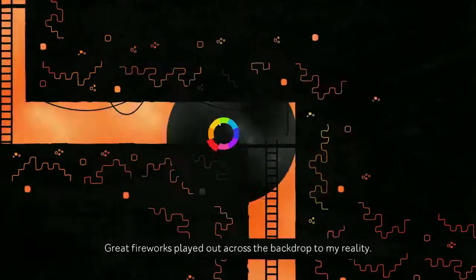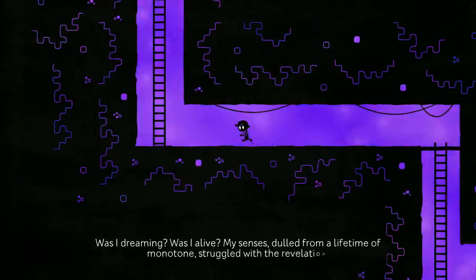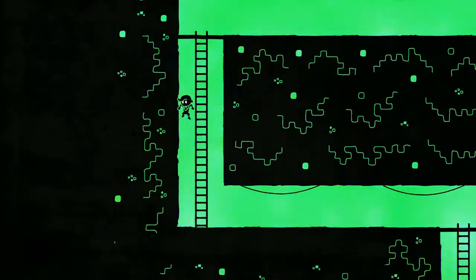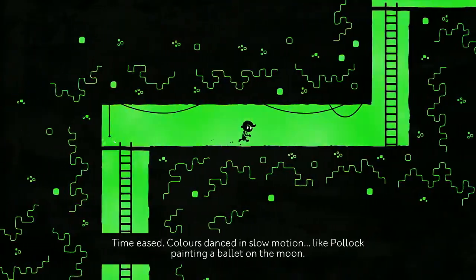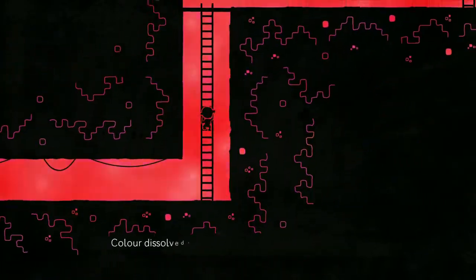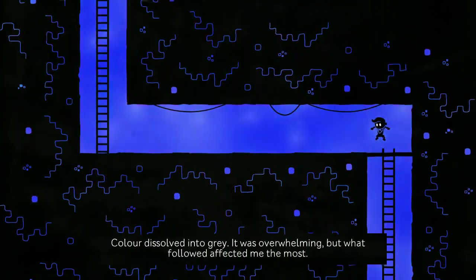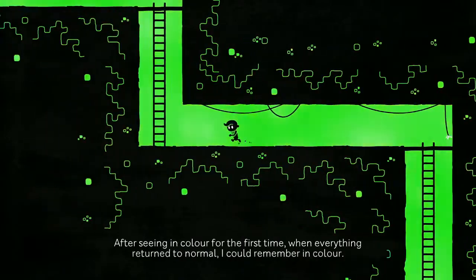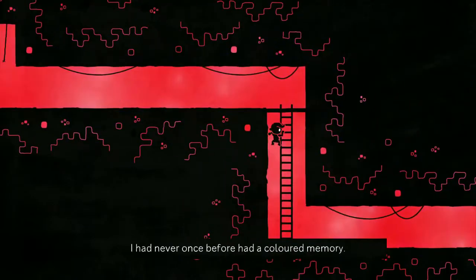...my reality. My senses dulled from a lifetime of struggle to the revelation. It's quite confusing to my eyeballs — like a Pollock painting, the ballet on the moon. How would you know who Pollock is if you live monotone? The color dissolved into gray, overwhelming. But what followed affected me the most: after seeing in color for the first time, when everything returned to normal, I could remember in color. I had never before had a colored memory.